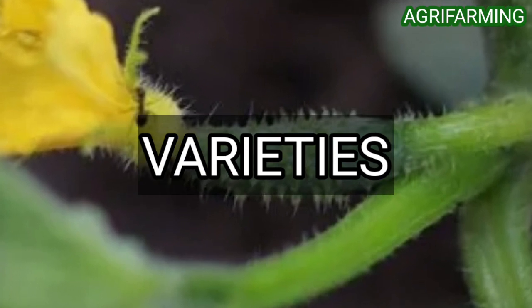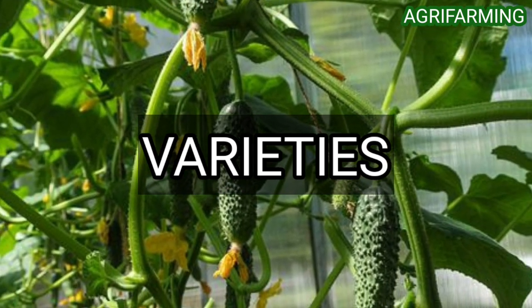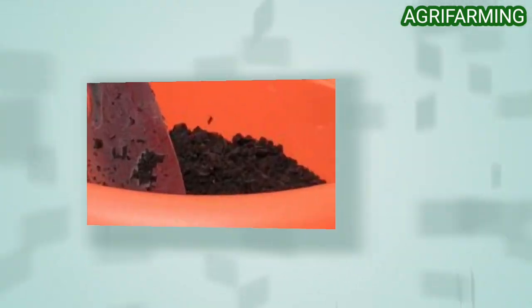The most popular cucumbers for container gardening include Sweet Success, Salad Bush, Suyo, Bush Slicer, Burpless Liberty, Early Pride, Salty, and Crispy.